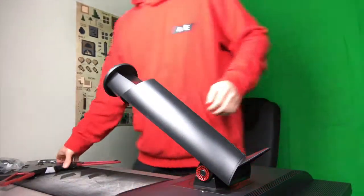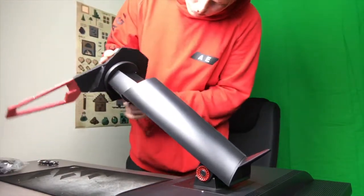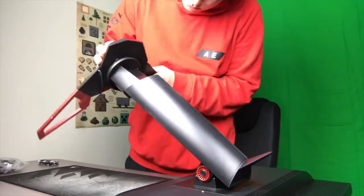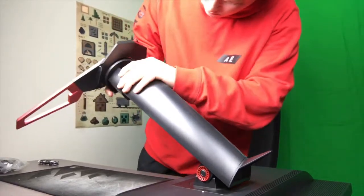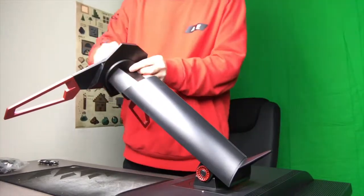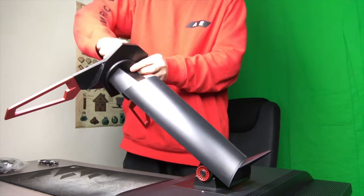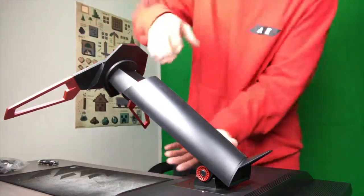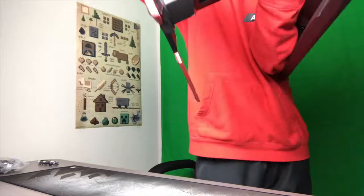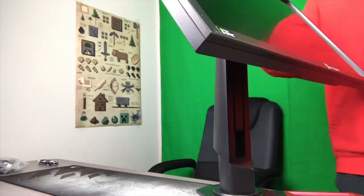It works this way. Okay, it's on there. Tighten her on down. And then... oh man, got stuck right there for a second, but boom. There you go guys. Nice little look at the monitor.